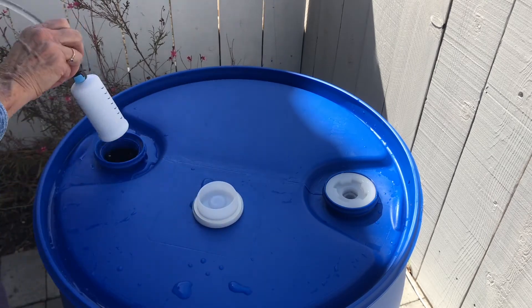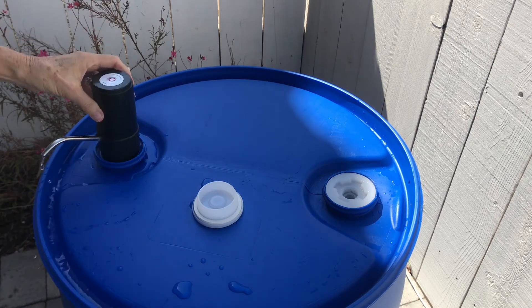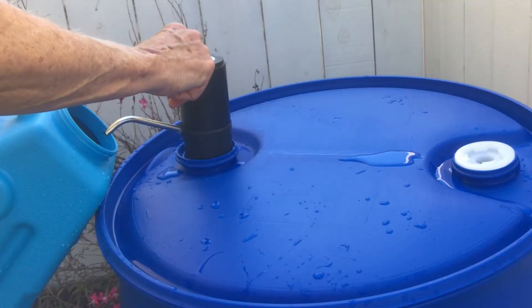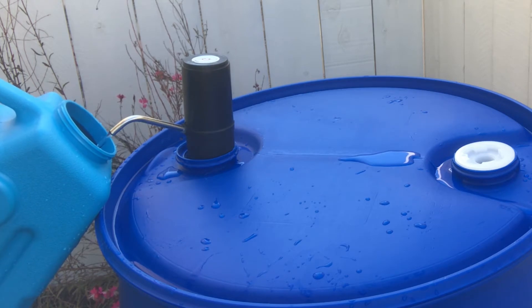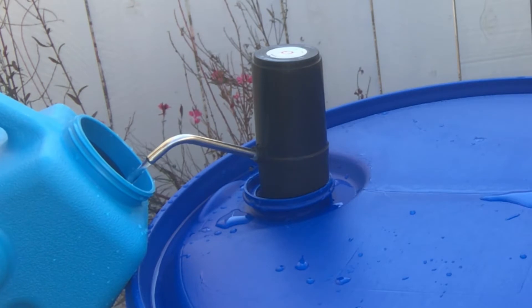Next, drop the filter into the water barrel — it pretty much just rests on top of the drum opening. Push the button on top. It stands there pretty nicely; it just depends on what the tubing is doing underneath, but it looks pretty steady.